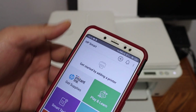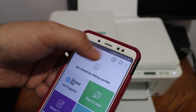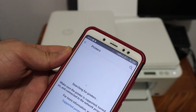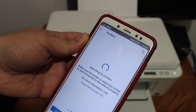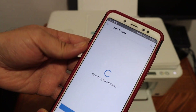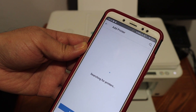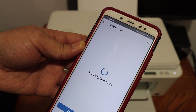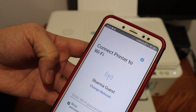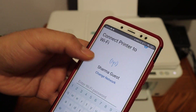Now go to your Android device and open the HP Smart app. To add the printer, click on the 'Add Printer' button or the plus button at the top of the screen. It will search for available printers. If no printer is found, just click on 'Setup a new printer' and your printer should appear.